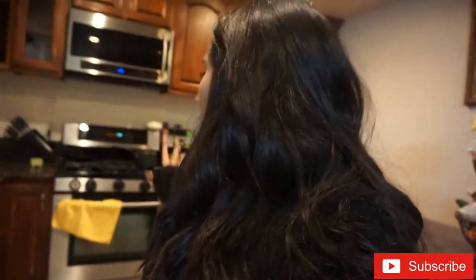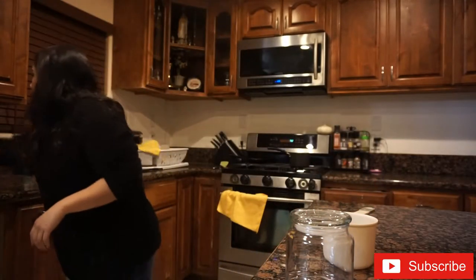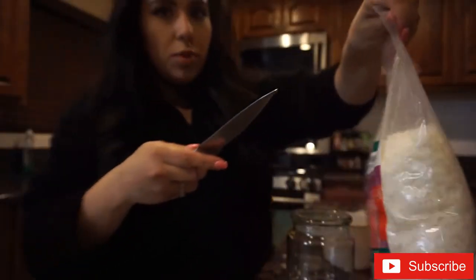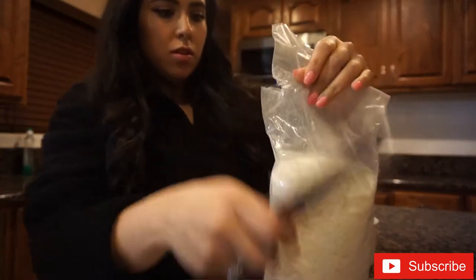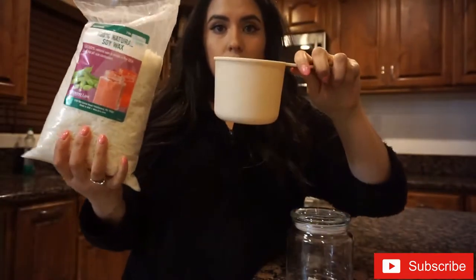I'm kind of nervous — I've never done this before, so hopefully it comes out good. I'm here in my kitchen because I'm doing the whole wax melting thing, and my lighting isn't great. I'm gonna use this two-cup measuring cup. I'm using a knife to open up the soy wax, and then I'm just gonna pour it in.